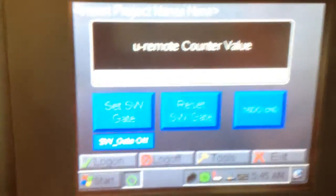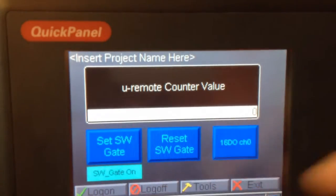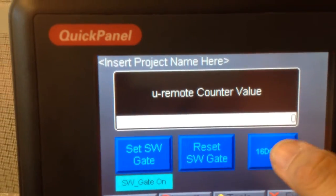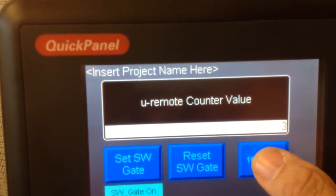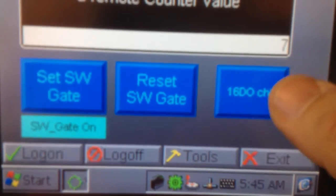Here's the application on the quick panel. If I set the software gate, you can see it's turned on. I can increment that output. It's actually counting that value right there.